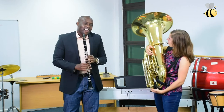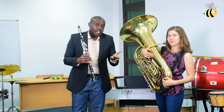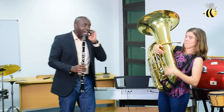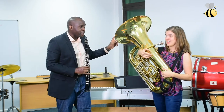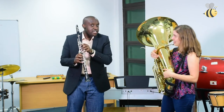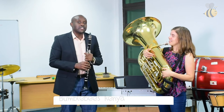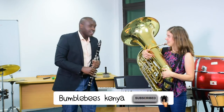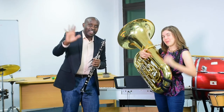Thank you very much, Jenny. I really enjoyed playing that with you today. Thank you very much for joining us today, children. This was high and low. Music can be high and low. The tuba plays low sounds, very low sounds, and the clarinet plays high sounds. And so you can do that with music as well. Thank you very much, children. We look forward to seeing you again next week. Bye-bye.